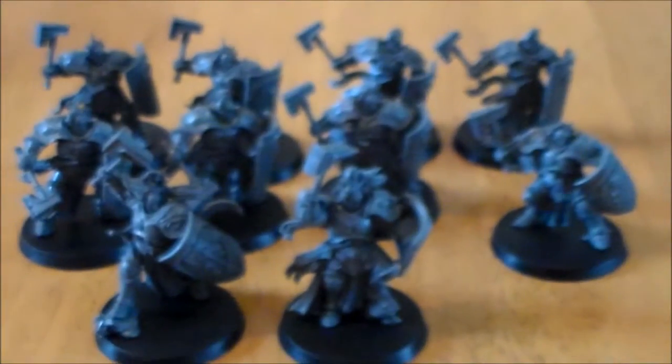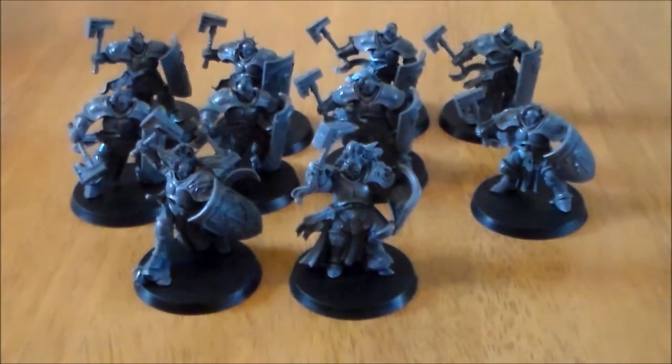So the unit is nice overall. Make sure to see them in the flesh before you judge them too much, because as I said they are much nicer looking when you have them in front of you. They are on 40mm bases — that's the same size as terminator bases.